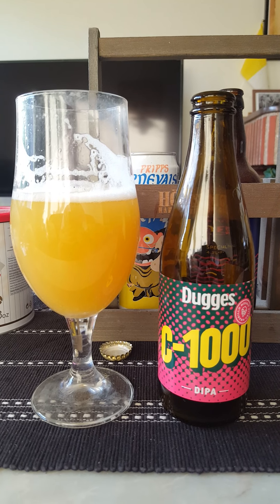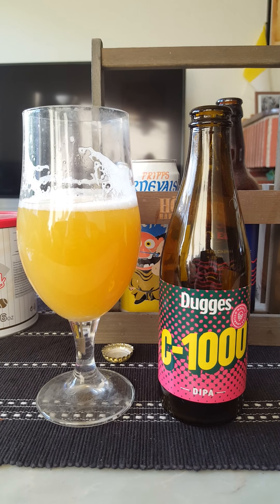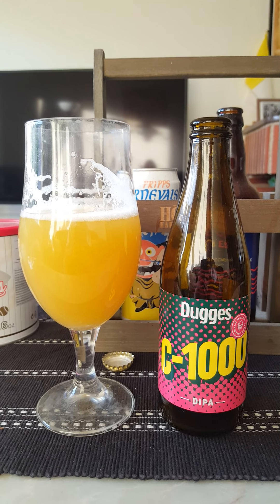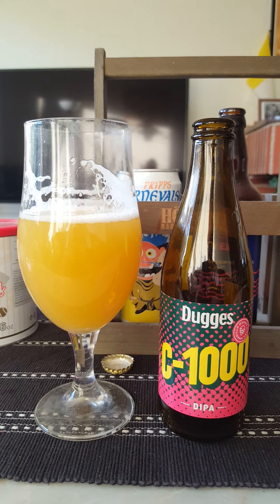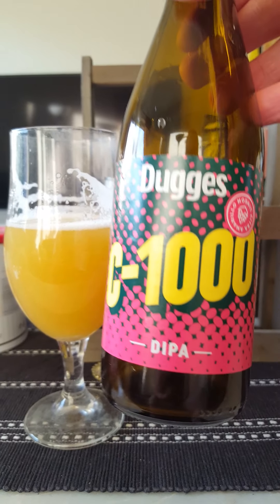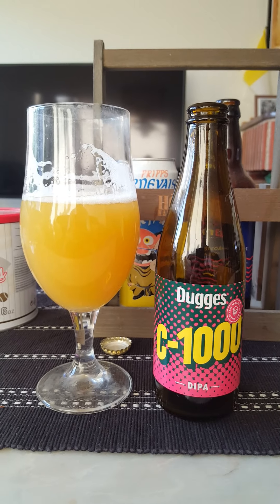C1000 Double IPA - an experiment in amarillo hops on a mosaic and citra base. You definitely get a lot of hops on this one. Rich body, initial sweetness, malty, oranges, mango, peach. Then you get that lovely spicy, almost peppery vibe. Not green and dank, but not far from it either. Lovely, good hop profile. Well made double IPA for sure, crammed full with hops. If that's your thing, you will definitely love this one. Dugges Bryggeri C1000 Double IPA - 3.75 out of 5. Thank you for watching.